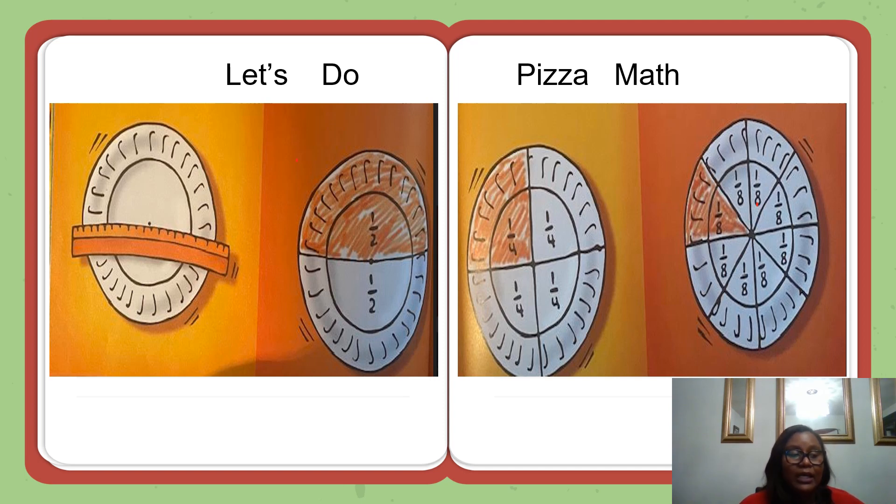On another plate, draw a second line from one edge to the other and through the center mark. Draw it so you divide the plate into four equal parts. Each part is one-fourth of the plate. Write one-fourth in each of the four parts of the plate.